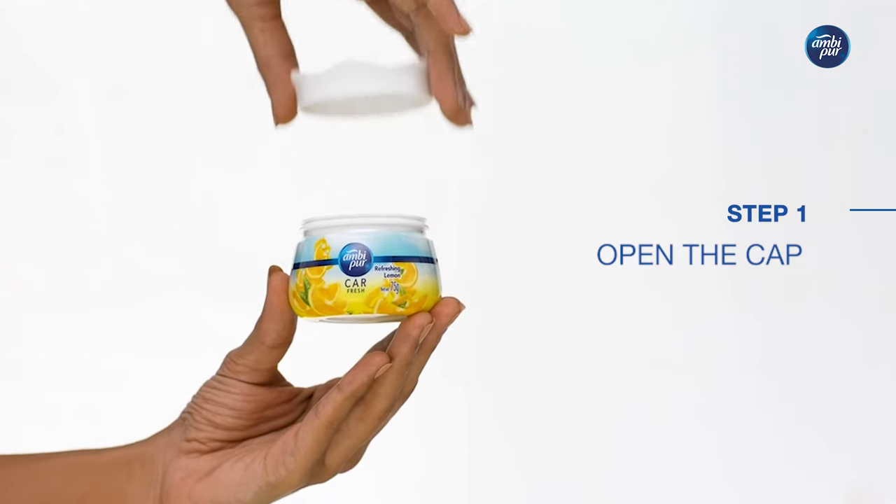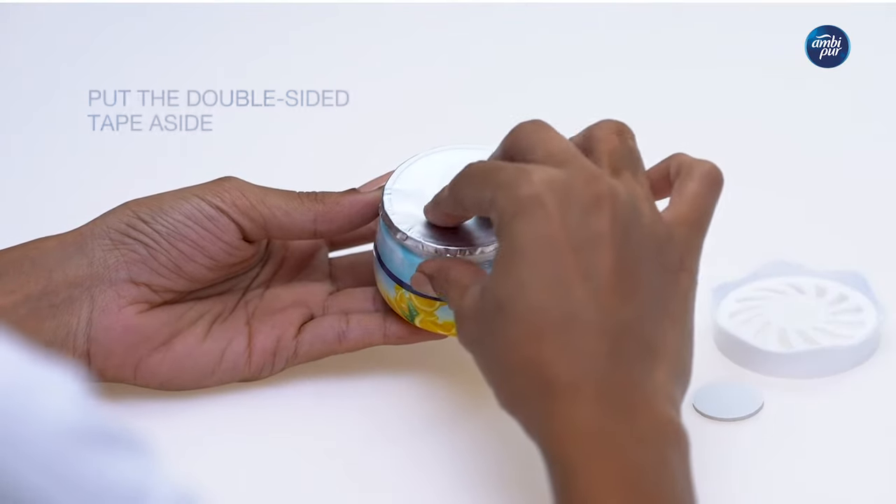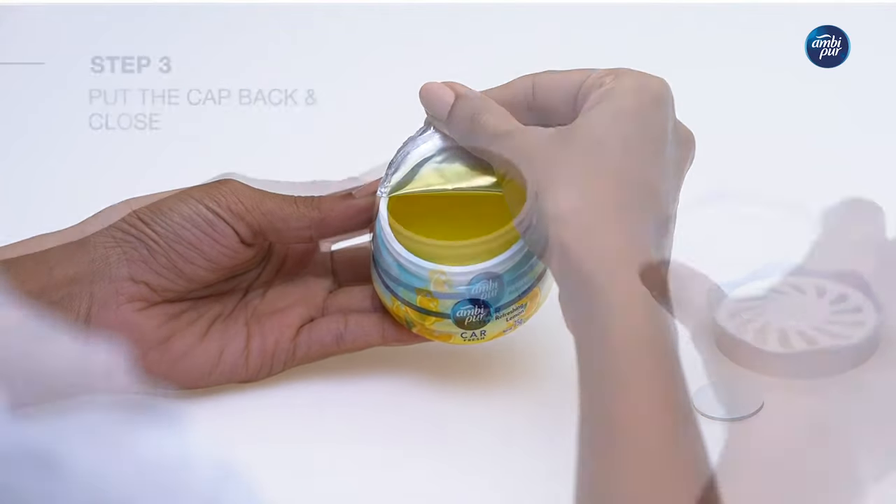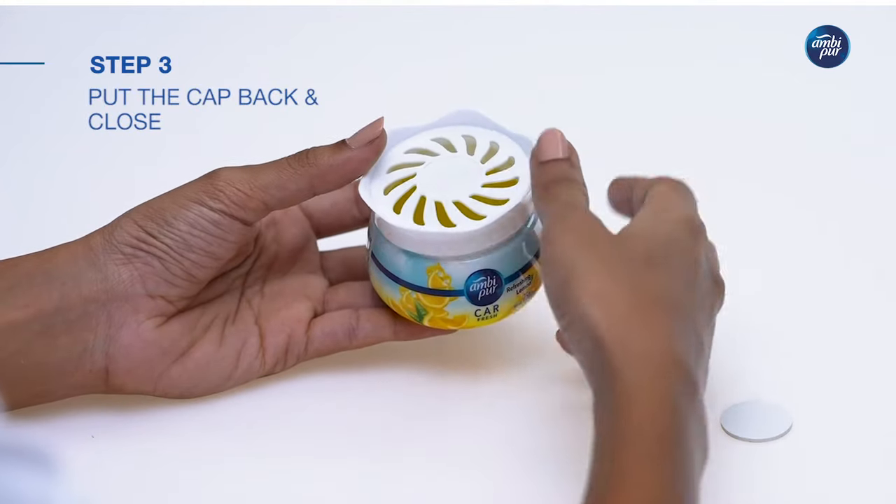Open the cap and put the double-sided tape aside. Next, gently peel off the aluminium foil. Put the cap back and close.